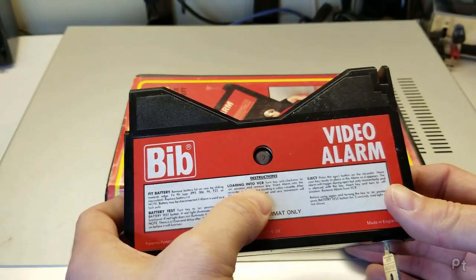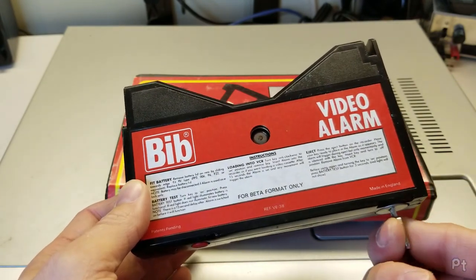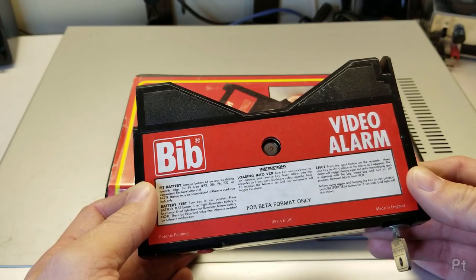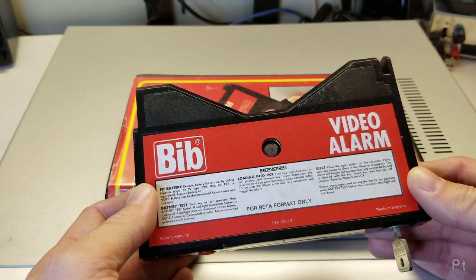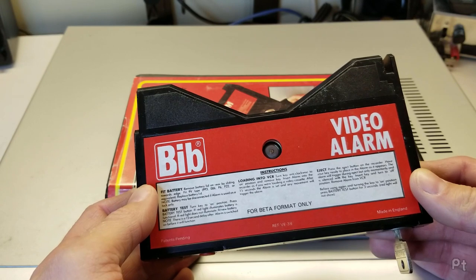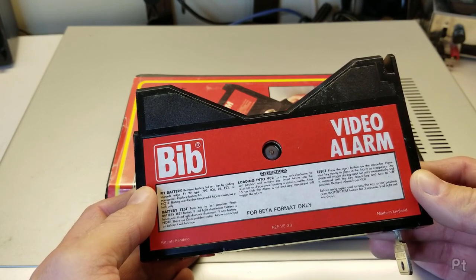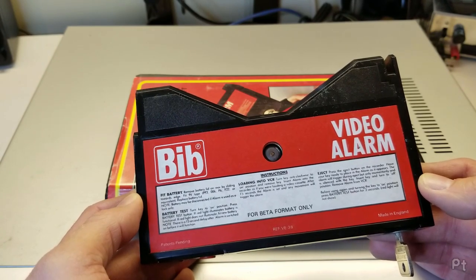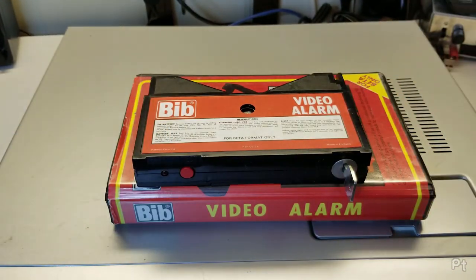Loading into VCR: turn key anti-clockwise to the on position and remove key. Insert alarm into the recorder as if you were loading a cassette. After 15 seconds, the alarm is set and any movement will trigger the alarm. To remove: press the eject button on the recorder, have your key ready as it appears. The alarm will trigger during the eject, but only momentarily and is silenced by the key. So every time you want to use the VCR, this is going to go off. Okay, this is fun.